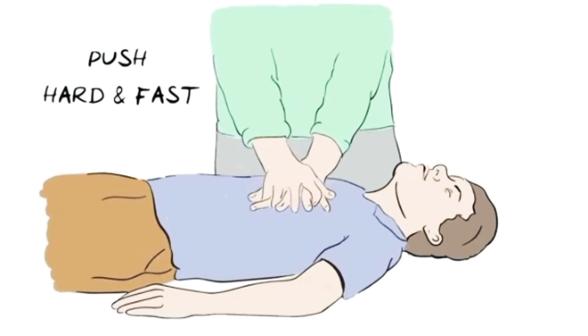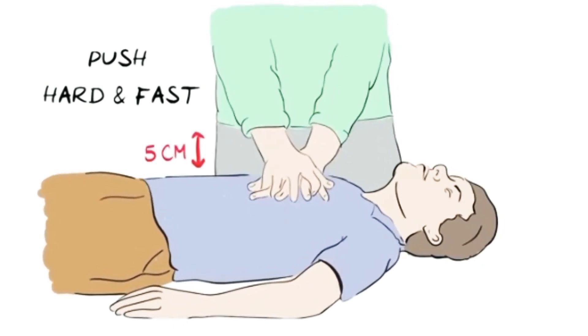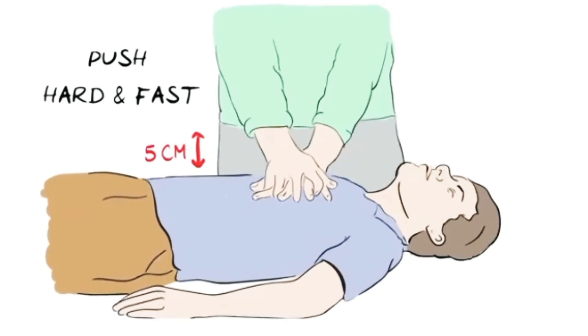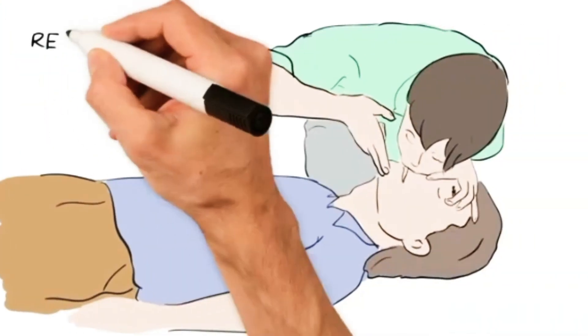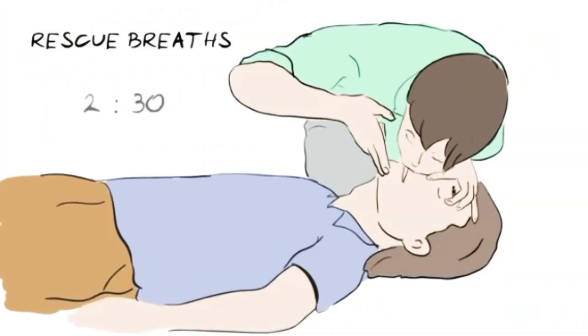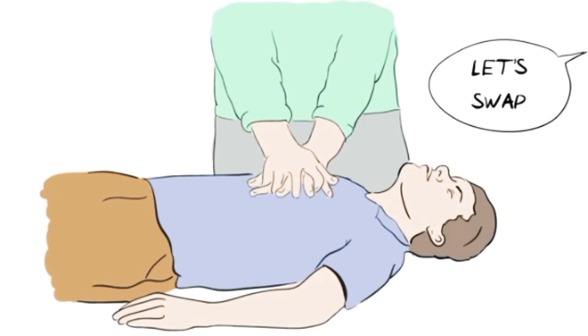Hard means the chest needs to go down by five centimeters. This might sound a lot but you do need to push hard for it to be effective. If you have been trained, you can give two rescue breaths after every 30 compressions, as this helps to provide some oxygen. However, if you are not trained or not comfortable, just keep doing hands-only continuous chest compressions. If someone else is with you, swap over if you begin to feel tired, and don't stop until either a health professional takes over or the person starts to recover.